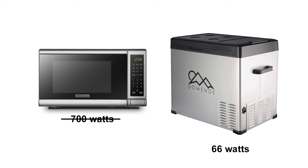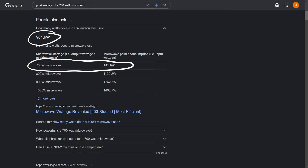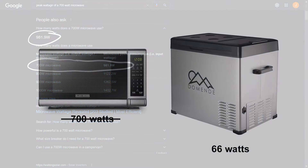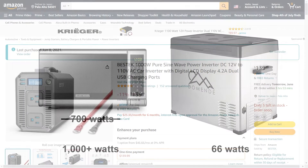That is because there is a difference between how much wattage an item uses during its regular use and its peak wattage, which usually occurs as it is powering on. So you can't always trust the advertised wattage of things like microwaves when determining the size of inverter you will need. When I did a Google search for the peak wattage of 700 watt microwaves, I found out that the average wattage input needed is close to 1000 watts. I measured my microwave and it actually draws over 1000 watts at its peak when powering on, which is why it keeps overloading my 1000 watt inverter.